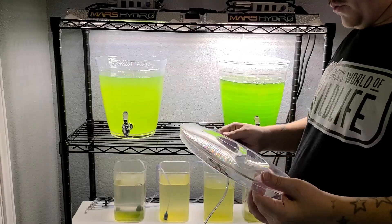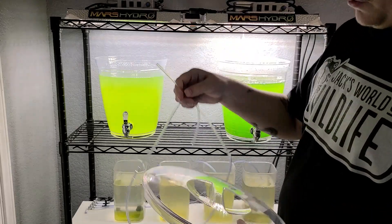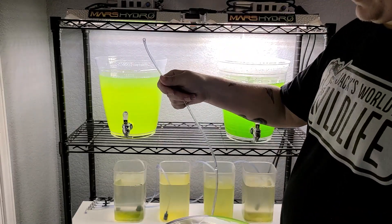Next up, all we have to do is put our rigid airline tubing through the lid and then hook this right back up to our air pump.